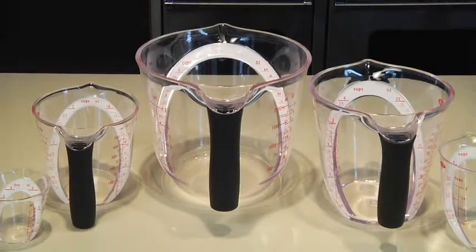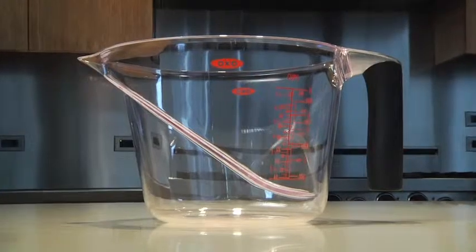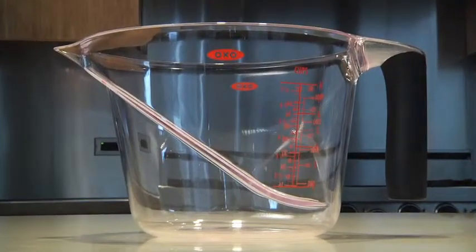The angled measuring cups come in five handy sizes, from a mini to an 8 cup. The 8 cup is great for batters, soups, or doubling recipes.